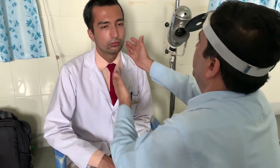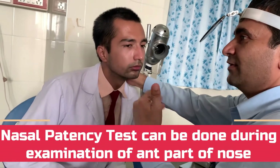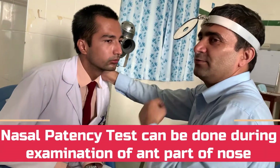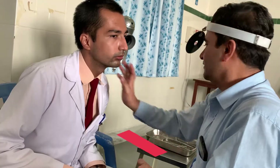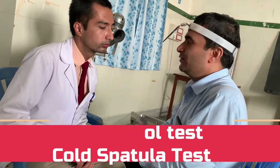Now we will move to the function of the nose. The tendency is to go from anterior to posterior. The examination of nasal function begins with the nasal patency test — the nose has the function of breathing and air conduction, so we have to look for patency of the nose. Patency can be examined by different techniques, but the two most common are the cotton wool test and the cold spatula test. In the cotton wool test, you keep a cotton wool just outside the nose and ask the patient to breathe out — if it is patent, there will be some movement of the cotton wool. However, this is basically a subjective form of testing.